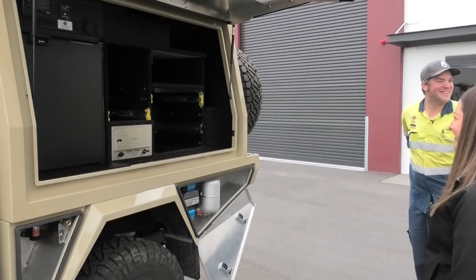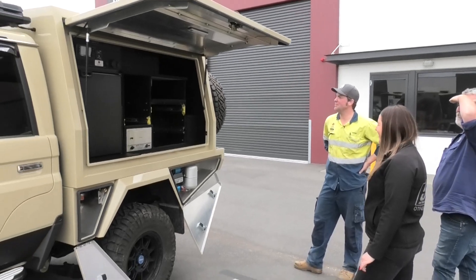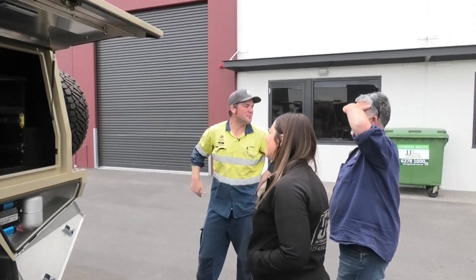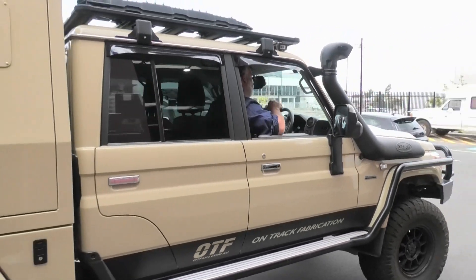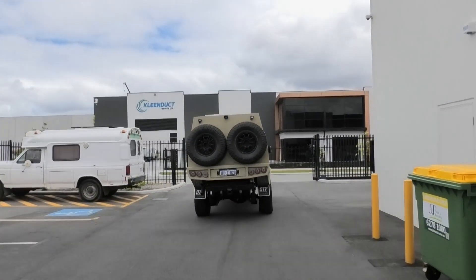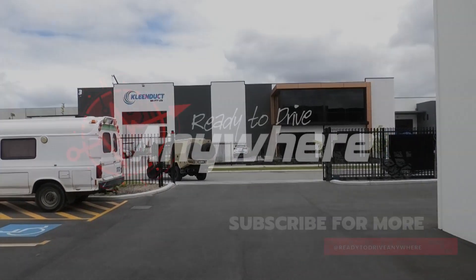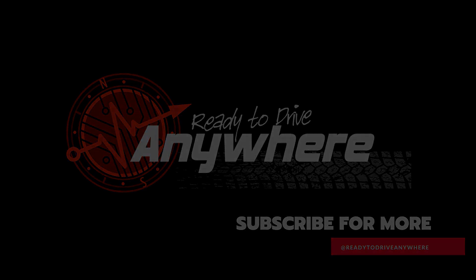I'm quite excited about it. You definitely won't have problems with not having enough energy. We had over 200 watts coming off the roof panel — it's just cranking.